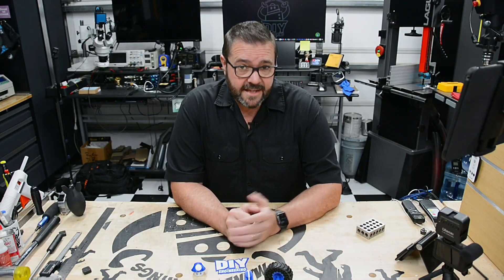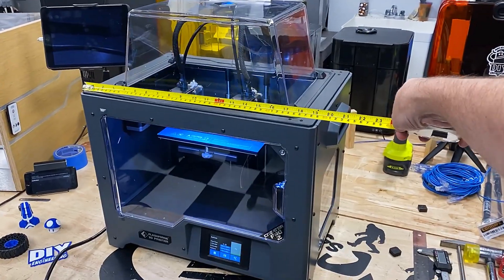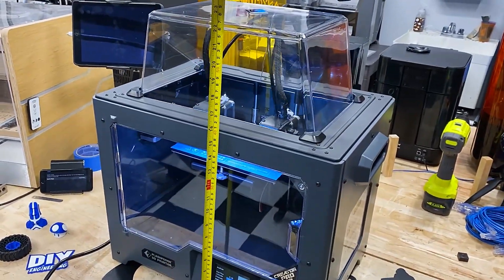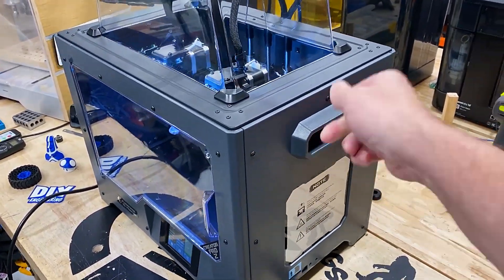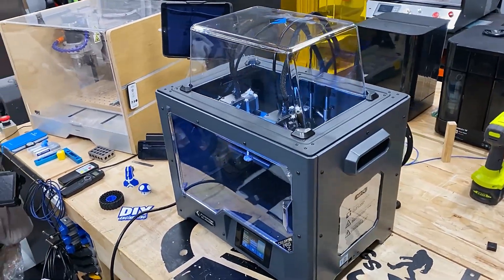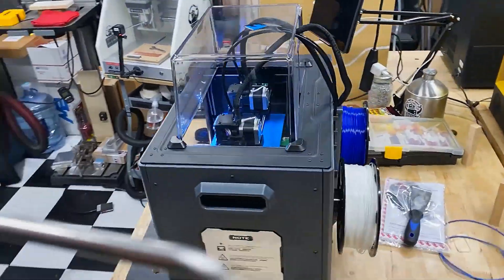To cover all the details we'll start with specifications, then get into functionality, and then look at its performance. The printer is reasonably sized with external dimensions of 526 by 360 by 550 millimeters and weighs in at around 33 pounds. While it'll still fit on your desktop it will require a dedicated space with access to the back of the machine in order to change the filament spools.